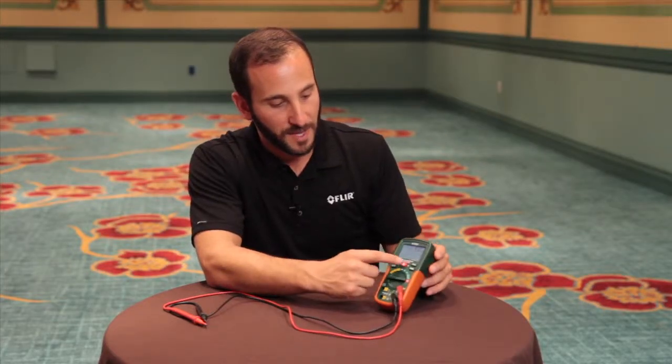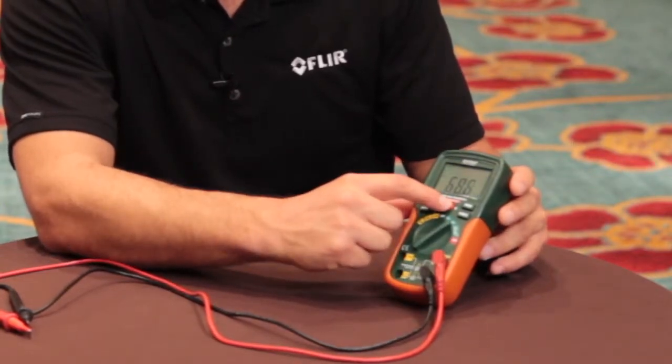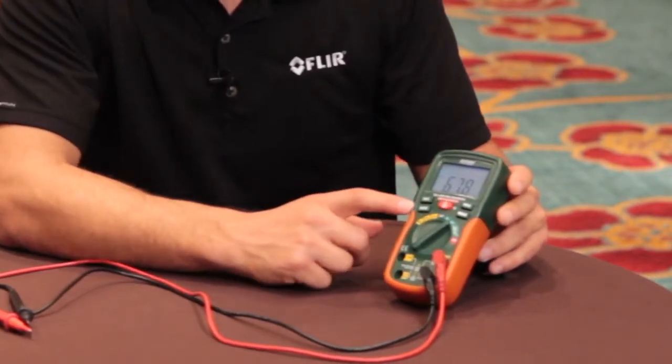It has a big bright LCD display for easy viewing and has min and max mode capabilities. The EX-210T from EX-TEC Instruments — get the EX-TEC Advantage.